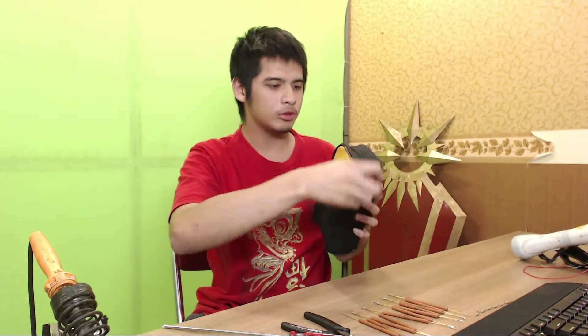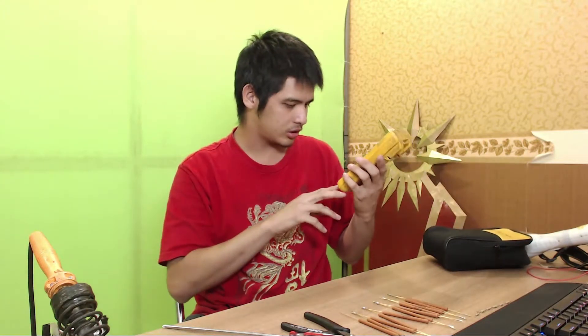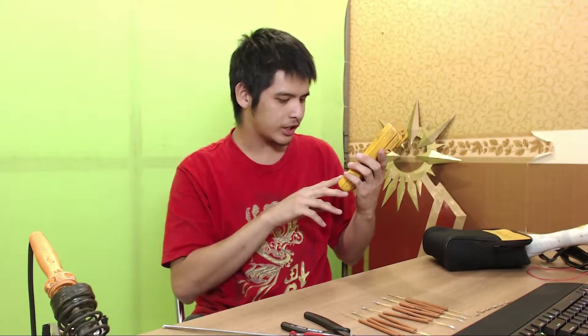Hi, today I'm going to show you how to measure high voltage using a standard 1000V rated multimeter like this one I have right here. This is my multimeter. It's rated for a maximum of 1000V CAT 3 and 600V CAT 4.